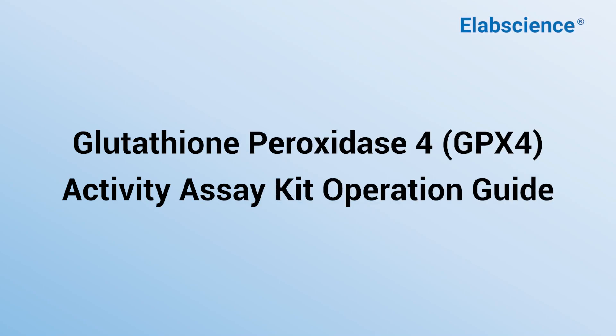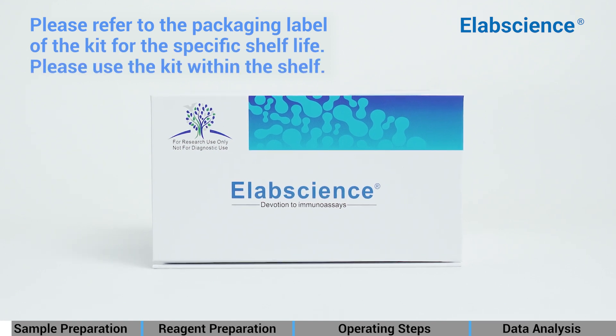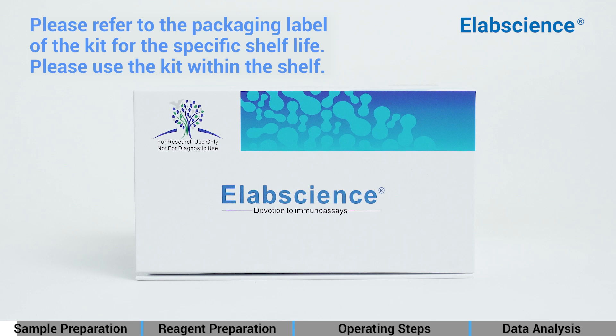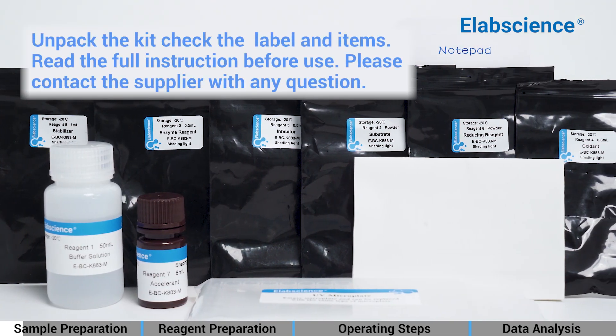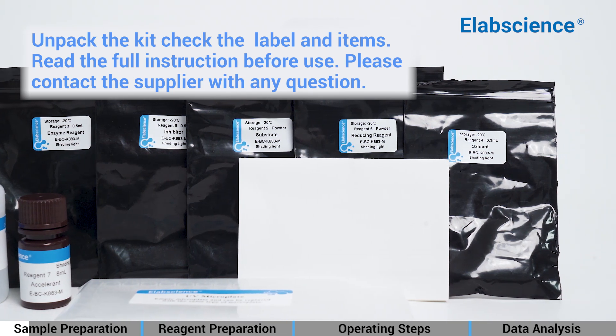Glutathione Peroxidase 4 Activity Assay Kit Operation Guide. Please refer to the packaging label of the kit for the specific shelf life, and use the kit within the shelf life. Unpack the kit, check the label and items, and read the full instructions before use. Please contact the supplier with any questions.